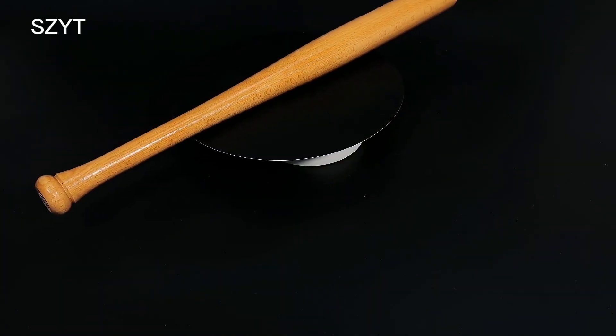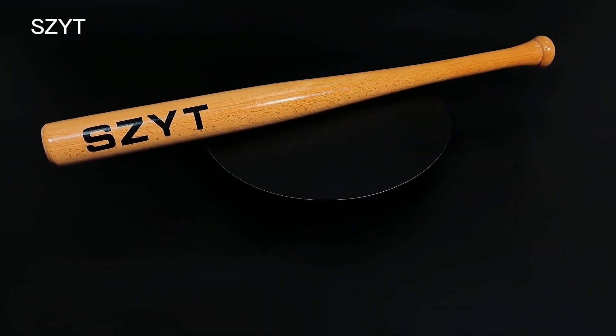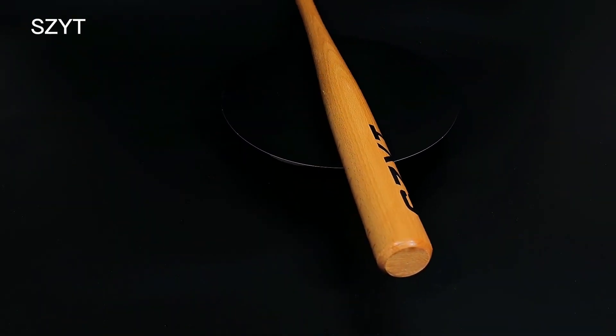The SZYT wood baseball bat is a great option for players of all levels. Its lightweight design at only 0.6kg allows for easy swing and control. The bat fits comfortably in the hand and has a maximum diameter of approximately 5cm, making it ideal for both practice and matches. Furthermore, the bright yellow color is a nice touch and adds to the overall aesthetic of the bat.